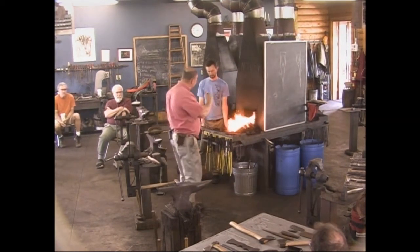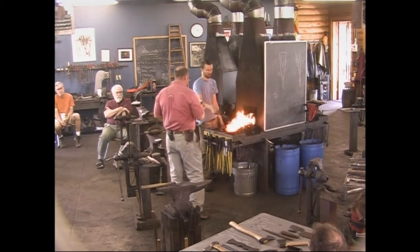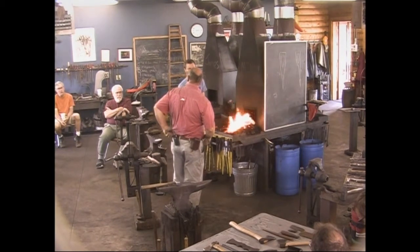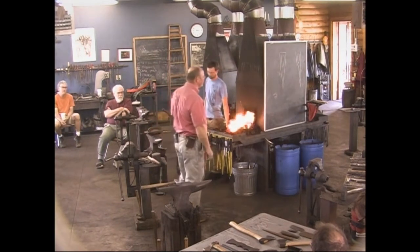I have a Sandia forge. We're at 6,500 feet, so I have to run it at about 22 pounds of pressure and it eats the gas pretty fast. But it definitely welds and I never burn anything up in it, so it's pretty nice.